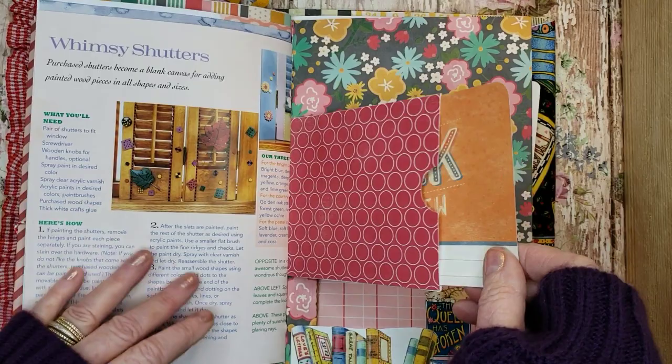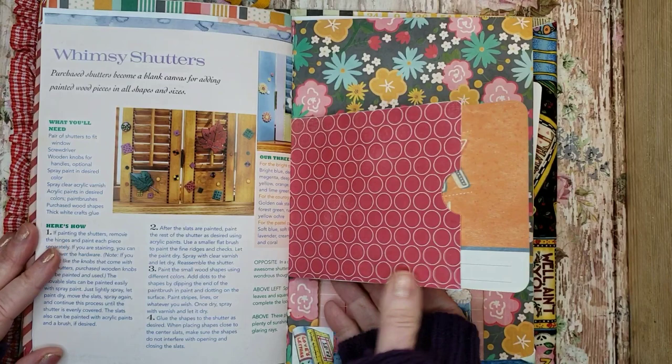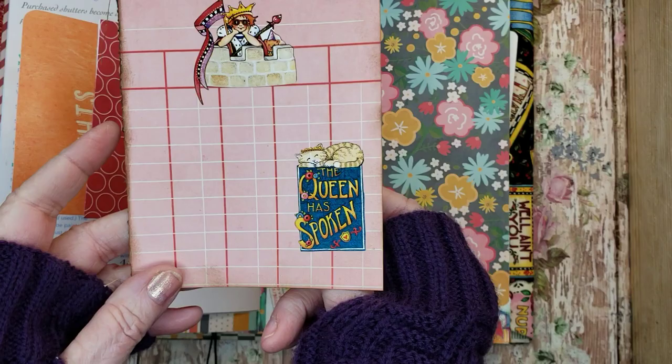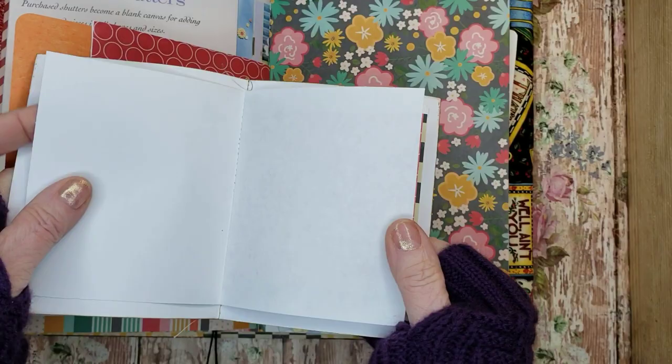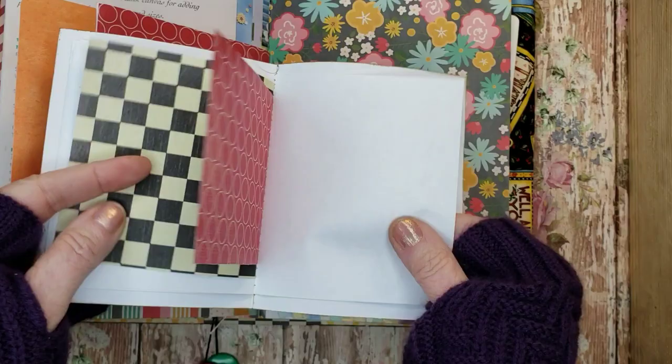Here we have a journal card 'this week in review.' I put it in here and it flips over. Then I fussy cut these books out and added a little booklet that says 'the Queen has spoken,' along with some stickers. And then we have papers to write on. I will be doing three more of these Mary Englebright journals. This one is spoken for — it's a gift to Maria.